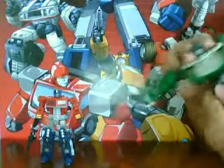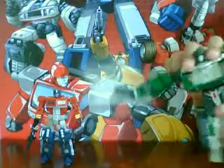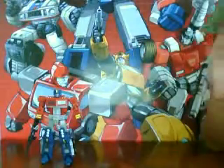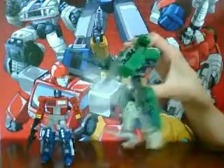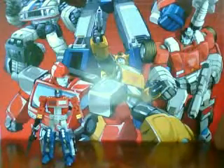He rotates at the waist. His legs rotate at the upper part. He bends at the knee. And his feet can go like that or back like that. So he has pretty good articulation.